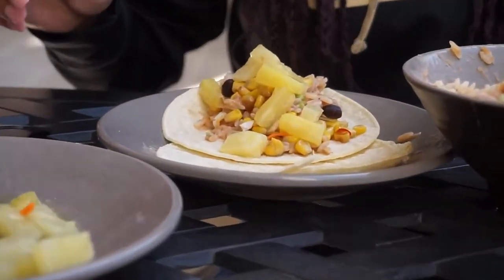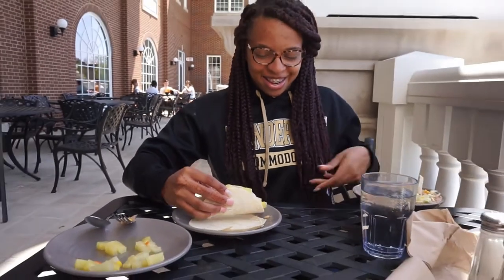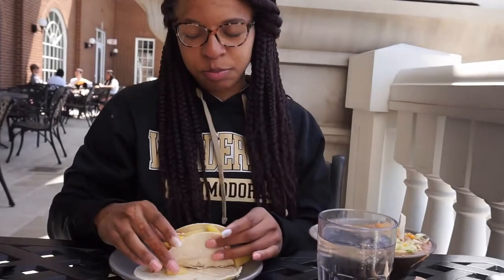Oh my goodness, I don't know how I feel about that — no meat, just rice, beans, lettuce, and pineapple. First bite — I'm just scared. How is it? The pineapples give it like a sweet taste. 'Look at you, you sound like a Food Network show!' The pineapples savor the meat. Highly recommended!